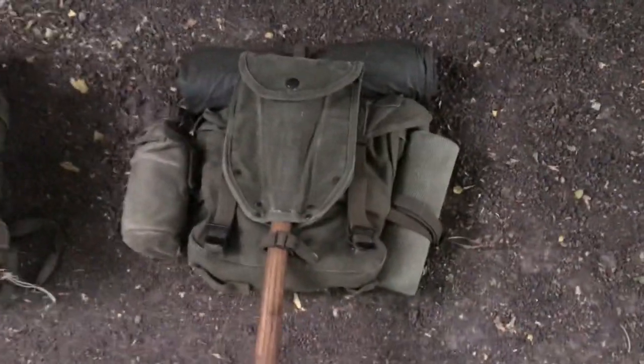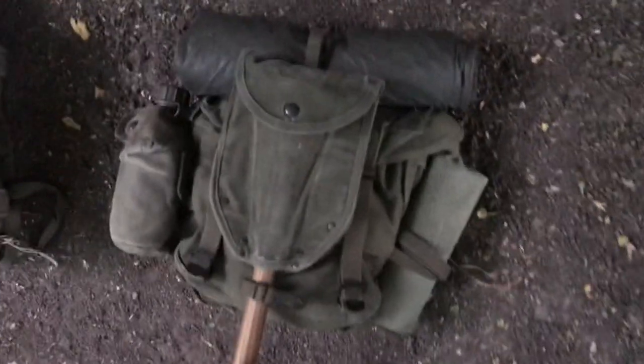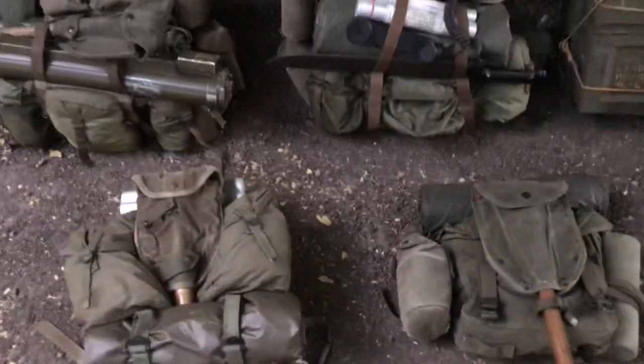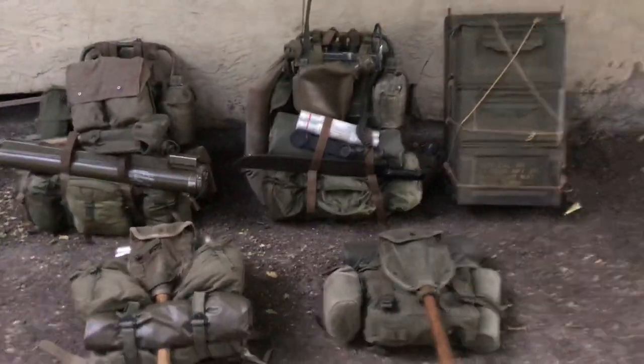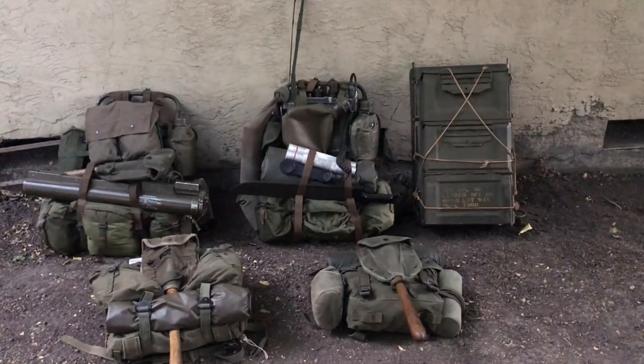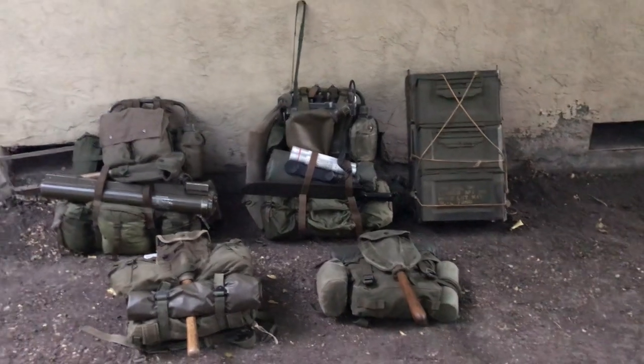Then we have the 1941 haversack - again, not really based on anything specific - just a poncho on top, a '43 shovel cover, searat sock, and canteen. And that's pretty much it guys. I just wanted to show it off to you and see what you guys think. Thank you guys for watching.